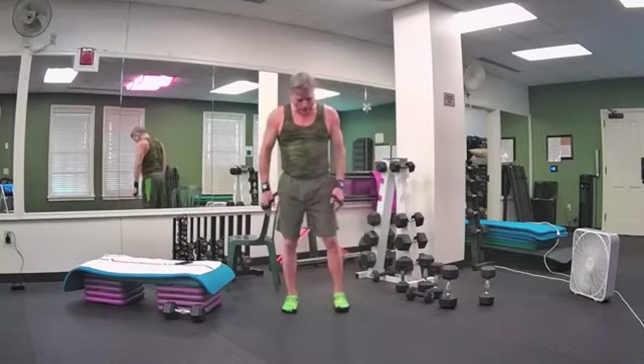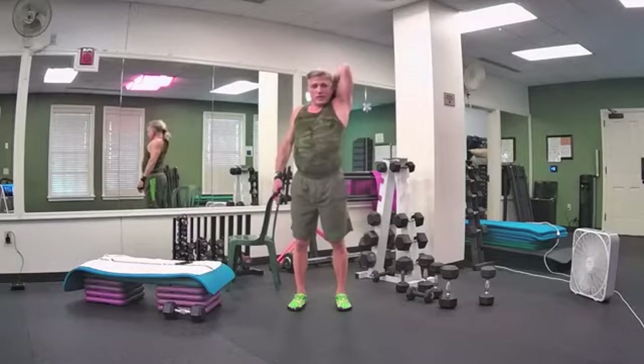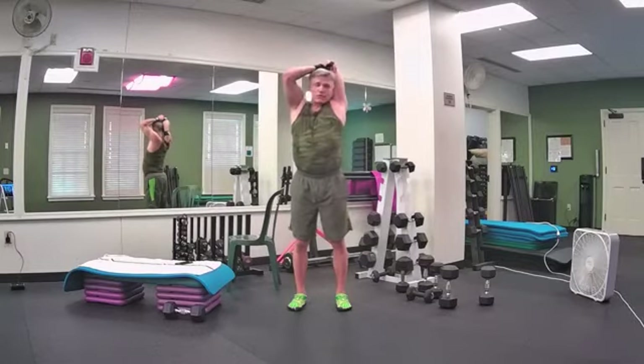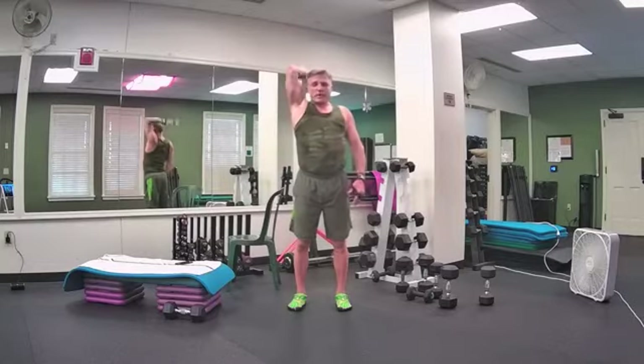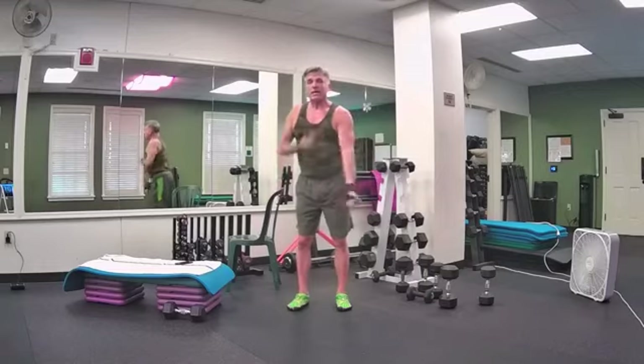We'll stretch out those triceps by first rolling our shoulders back. Sweep the right arm up, pat yourself on the back. With your left hand, grab that elbow — either push or pull it back. Take a little stretch in the upper right arm — tricep stretch. Shake it out, big shoulder roll. Sweep the left arm up and pat the back, grab the elbow, push or pull back — tricep stretch, left arm. Breathe, spine tall. Shake it out. Time for concentration curl.